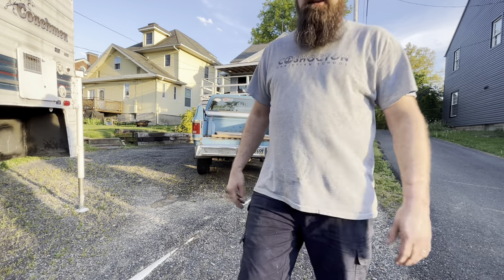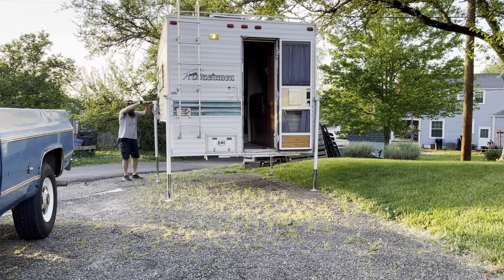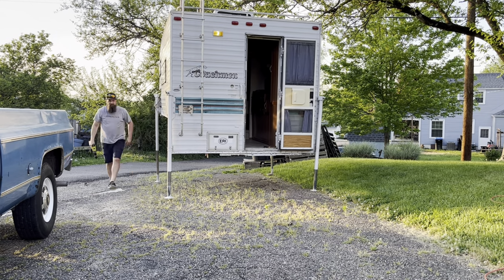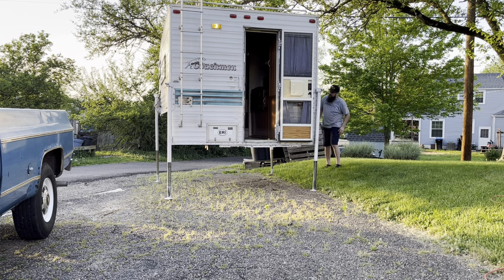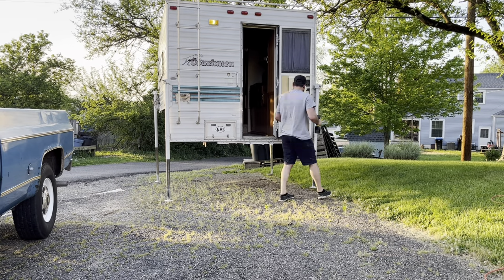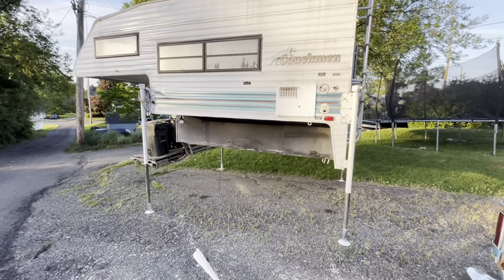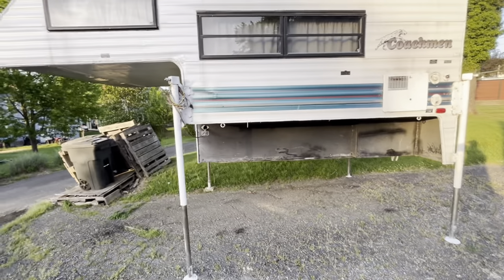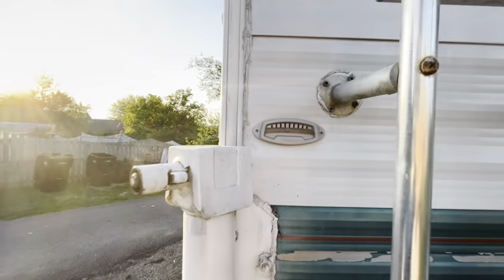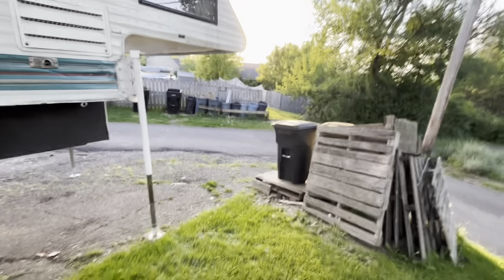Now I've got to get back to raising this thing up as high as I can so we can get it loaded on. All right, I got it up pretty high. I'm trying to keep this thing as level as I can — you can see the level right there, it's pretty close. This side here is tilted a little bit, but it's gonna be the way it is. This side is also tilted back just a little bit. I think it's plenty high now where I can get the truck backed up underneath here.